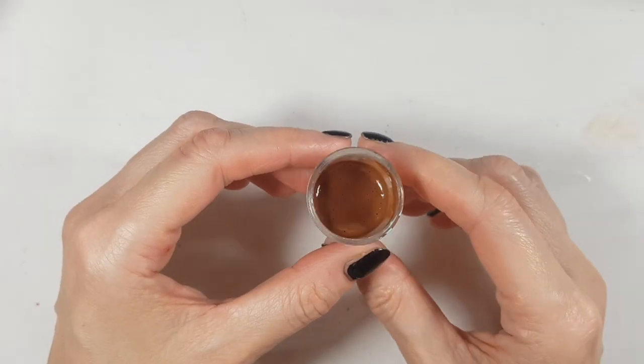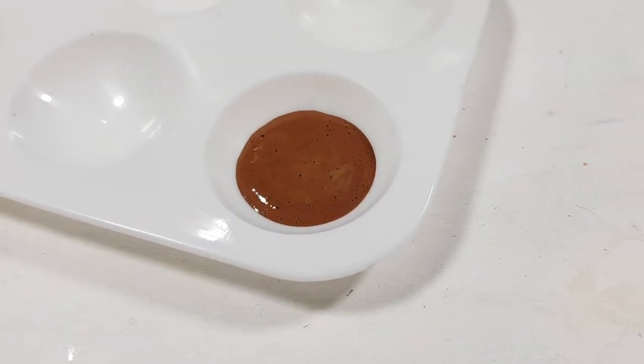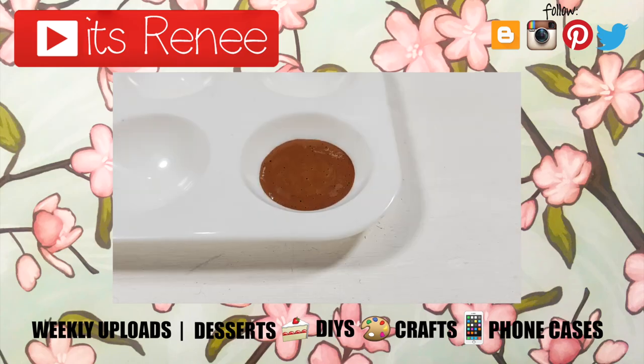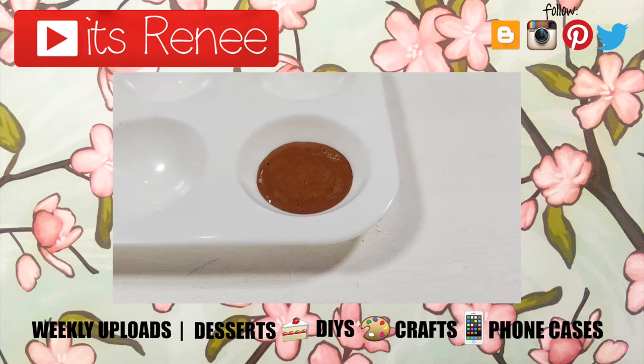But yeah, I really hope you liked this. If you did, don't forget to give this video a thumbs up. Check out more of my videos. Let me know what you think of this one. Hopefully you liked this — thanks so much for watching. I'll talk to you later and take care. Bye!